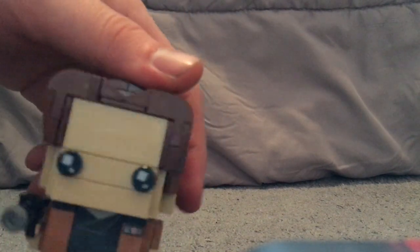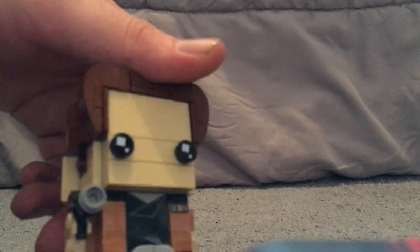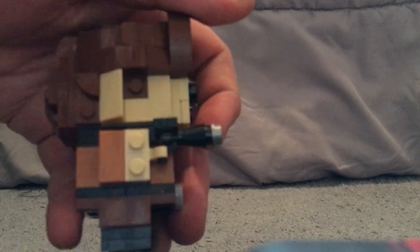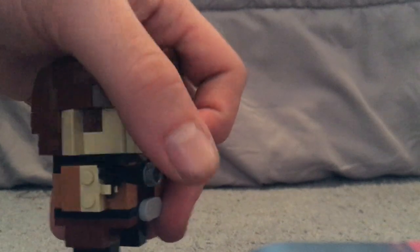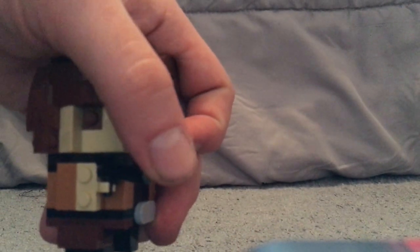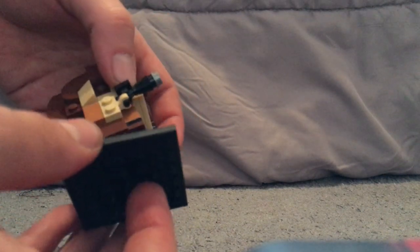There are also some good SNOT techniques used for the hair, all around the figure, kind of like what you saw on Aquaman and others. And he has his trademark pistol, built similarly to what we saw on Finn, Captain Phasma, and so on. That's about it for Han Solo.